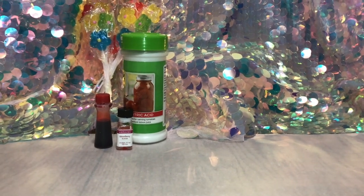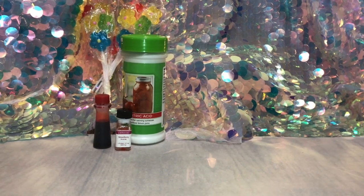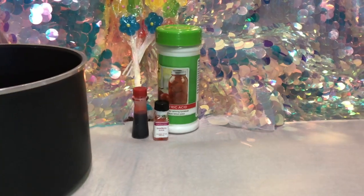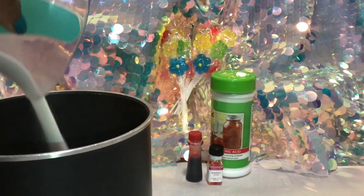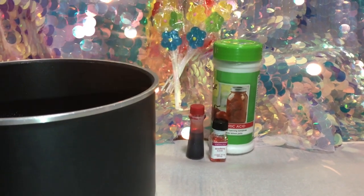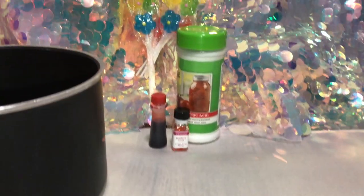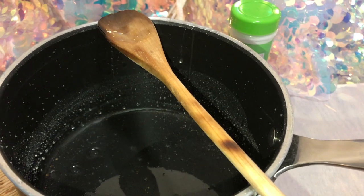Hello everyone, today I'm going to teach you how to make sour strawberry lollipops. Let's get started. You're going to need the usual ingredients: one cup sugar, half a cup of water.